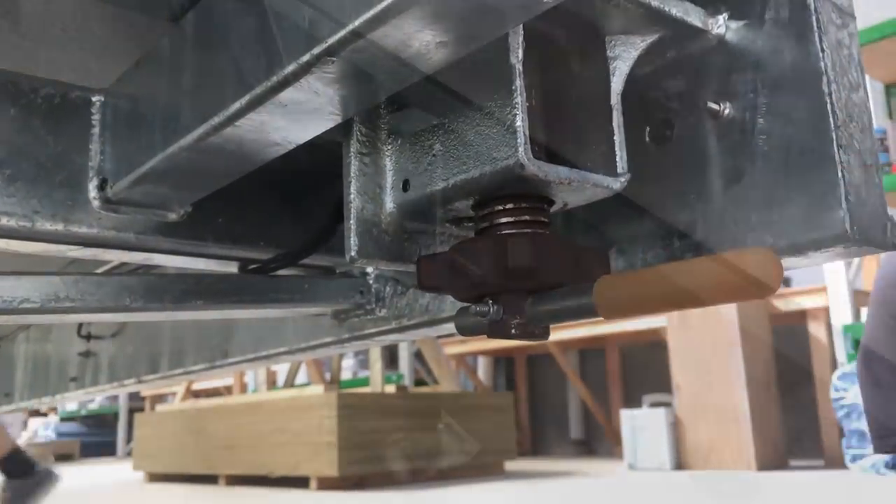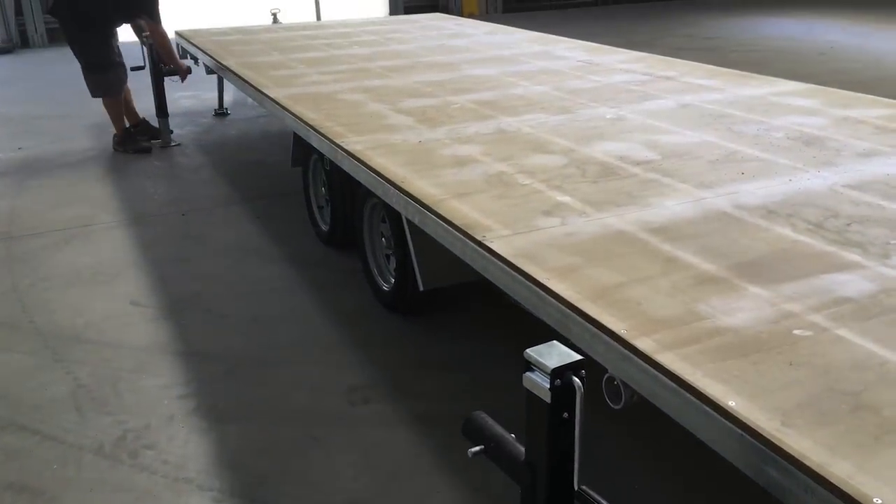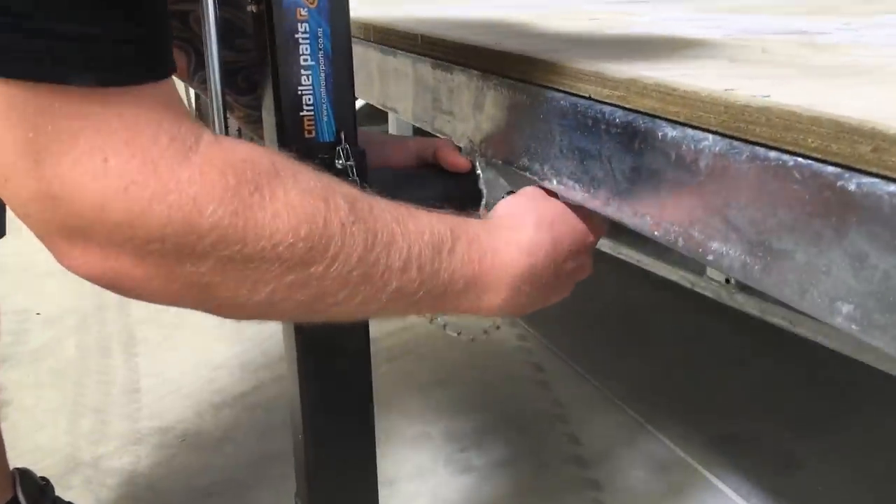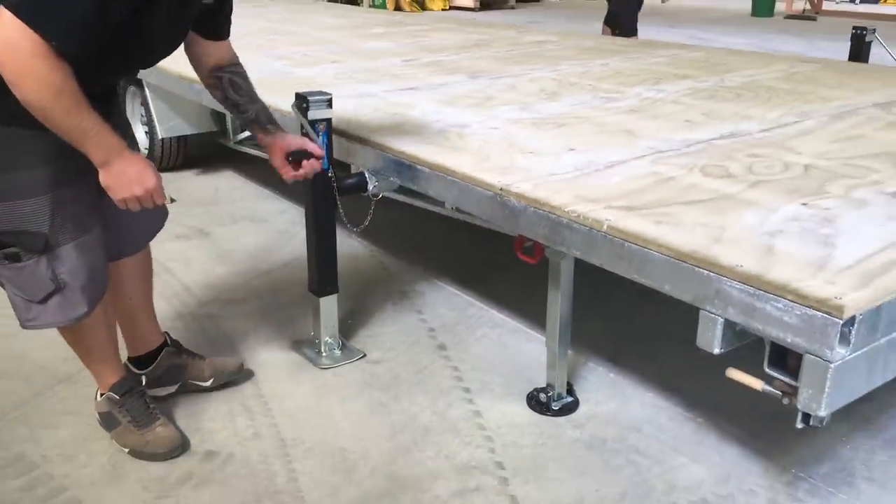When you want to detach the house, simply unlock the container locks in each corner, attach the lifting jacks onto the side brackets, and then slowly jack the house up by winding the handles. Then you can pull the trailer right out from underneath.